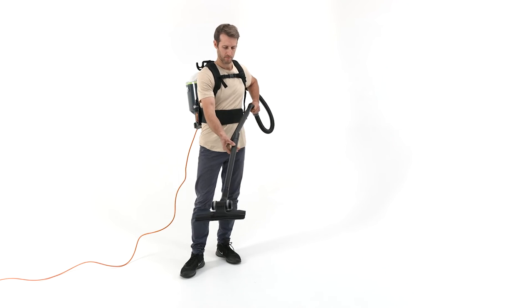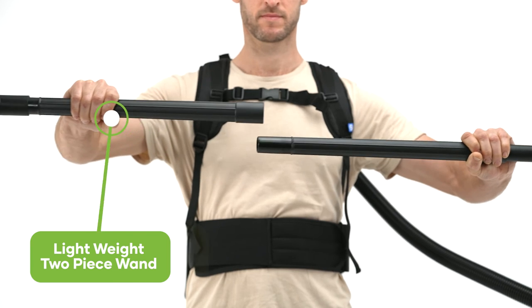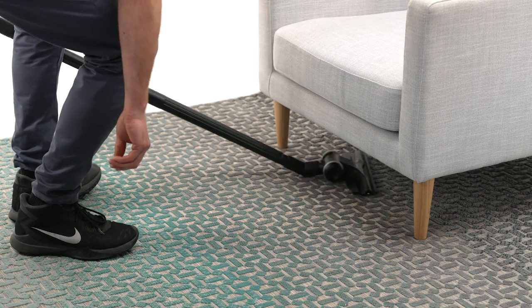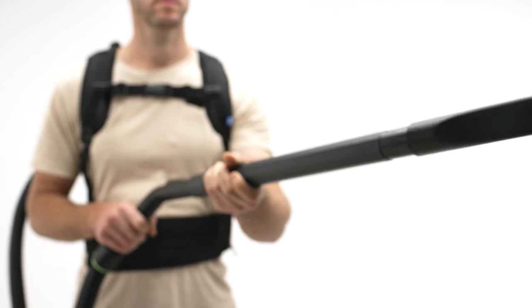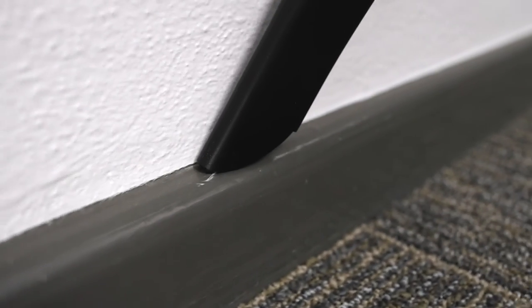The low profile floor tool is attached to the backpack with a lightweight plastic two piece wand that allows flexibility for the user by utilising one or both pieces for hard to reach areas. The RapidClean backpack vacuum comes with a slender shaped crevice tool with an angled tip for thorough cleaning of skirting boards, door trims and window ledges.